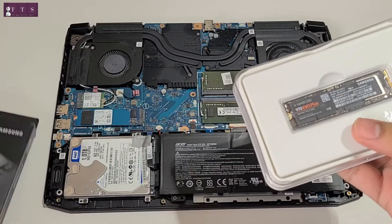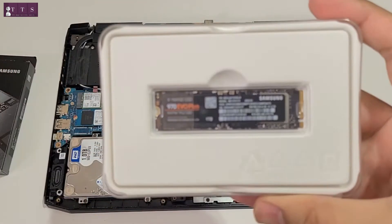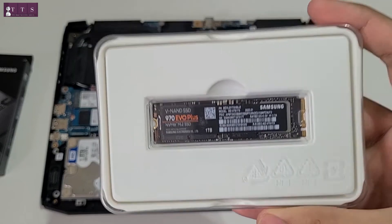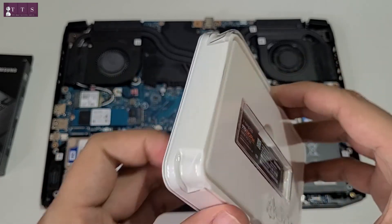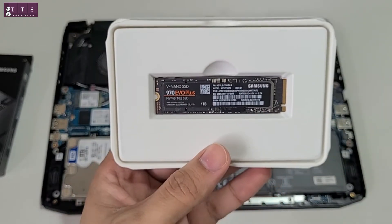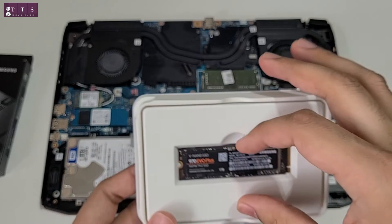Let's see what comes in the box. This is the 1TB Samsung 970 EVO Plus SSD. It has quite a lot of good reviews on Amazon, Google, and different websites, and that's the reason we chose this particular model.